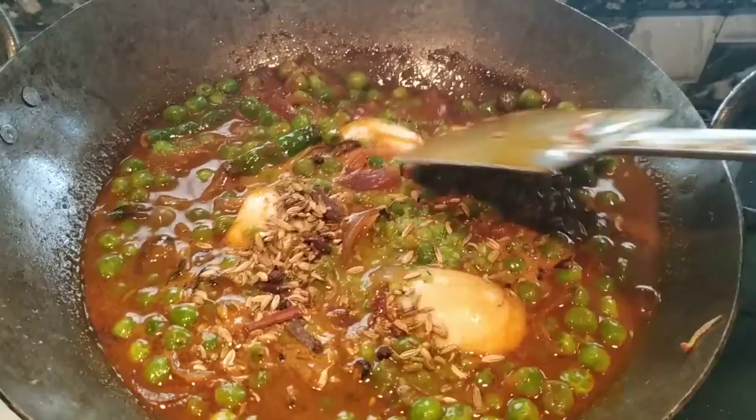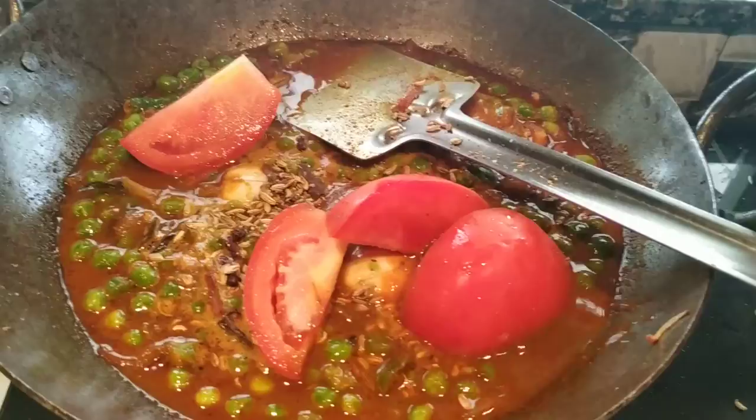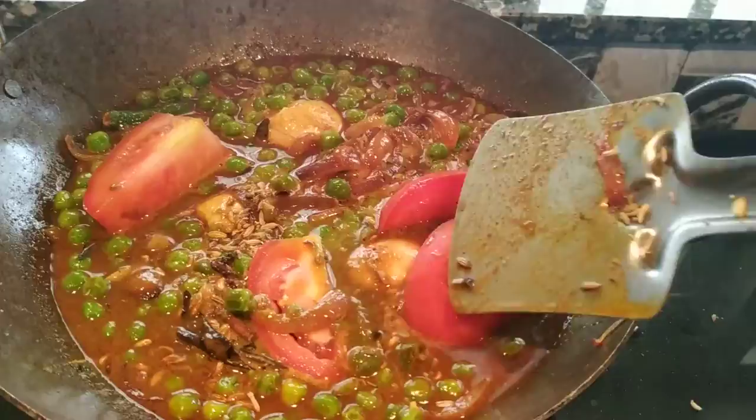We will add tomatoes. We will add green peas. We will cook it — everything is done.